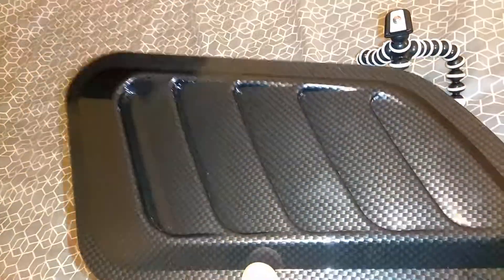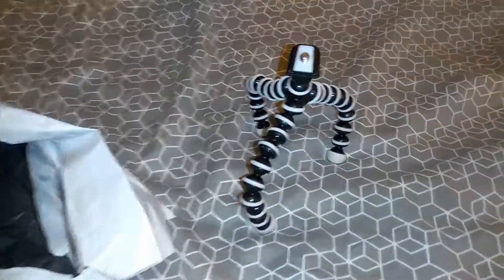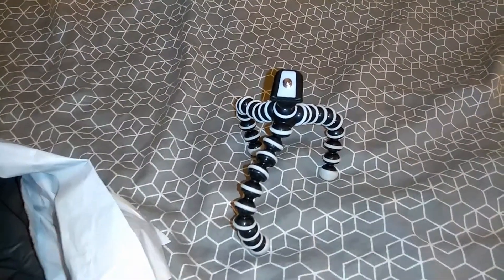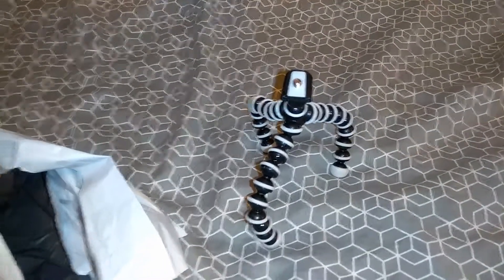I will be installing these tomorrow in my car — I got these from Wish.com as well, so that's gonna be another video. Thanks for watching, don't forget to like and subscribe. This little octopus tripod is on Wish.com for one whole dollar. Bye, catch y'all.